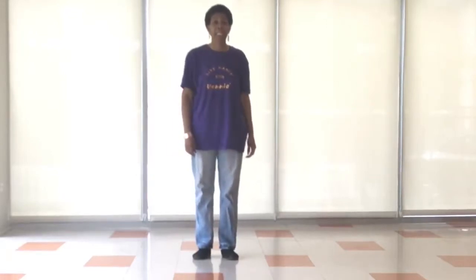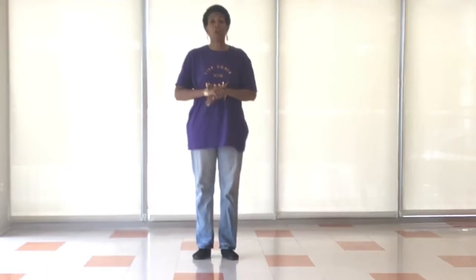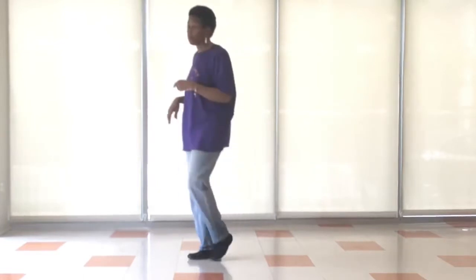Okay, and now for Get Big. Get Big is a one ball dance. I'm going to demonstrate it from this direction.